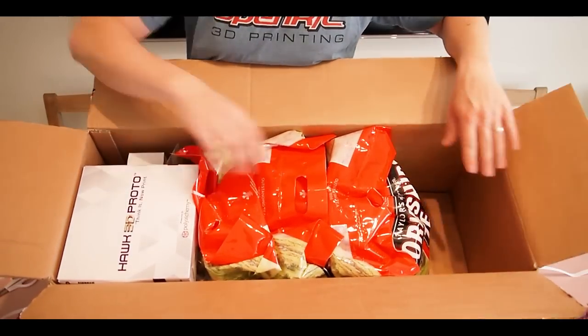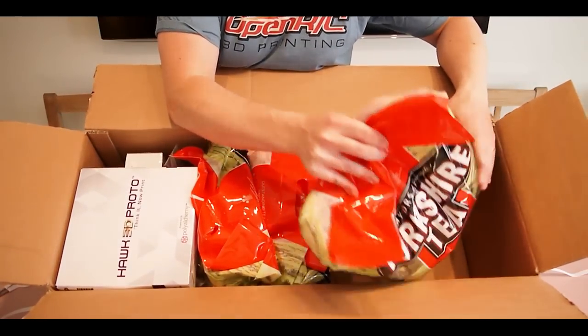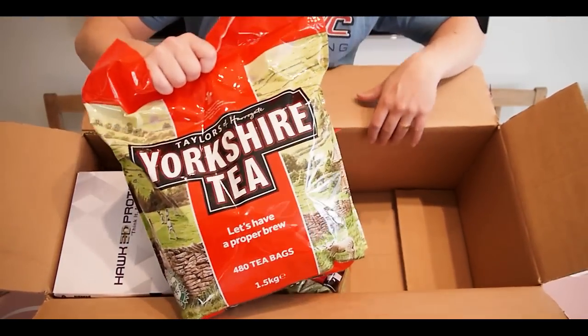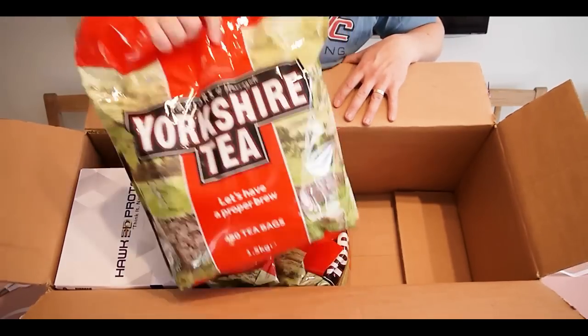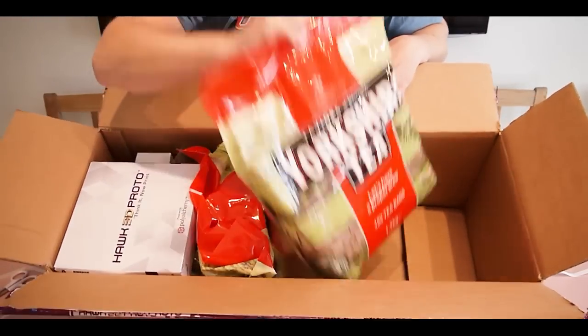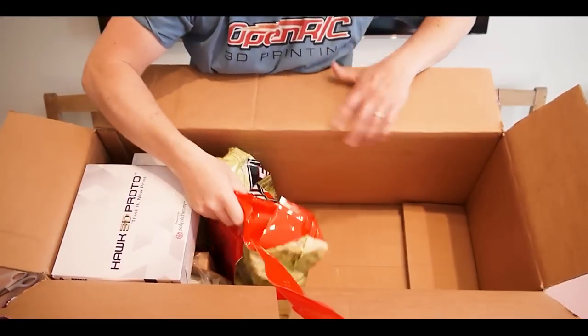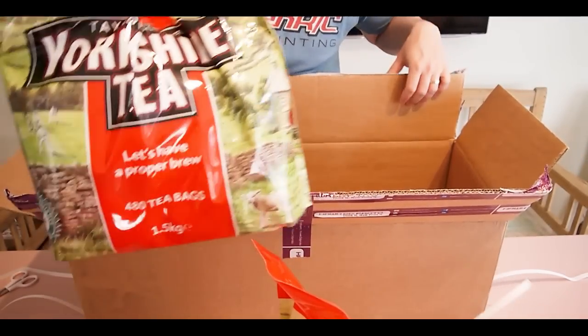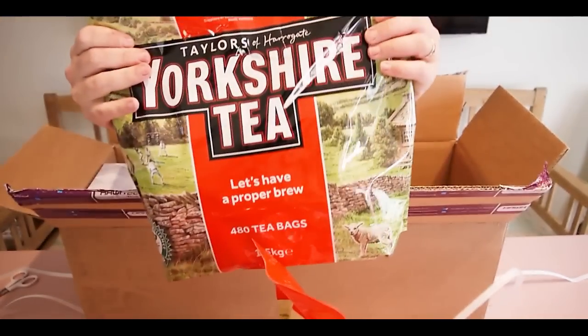Some time back Ben sent me tea — milkshake tea — and we really like that stuff. So apparently Ben thinks that I need a lifetime supply of this stuff, so I guess we will never ever have to buy this again. And this tea is awesome.